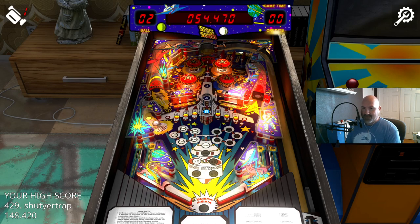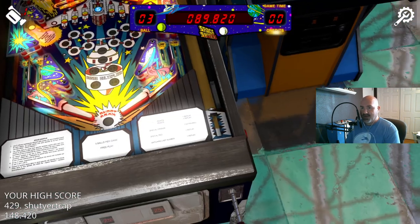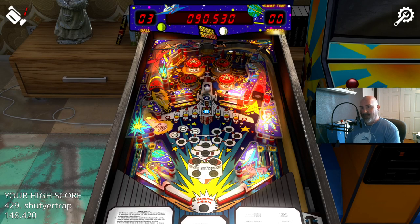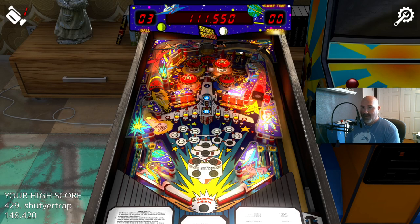Firepower was from 1980. Space Shuttle has similar features — drop targets, a four pop-bumper layout at the top, and a trap on the left-hand side rather than a pass-through. Clearly Zacharia was borrowing some ideas from Williams' table.